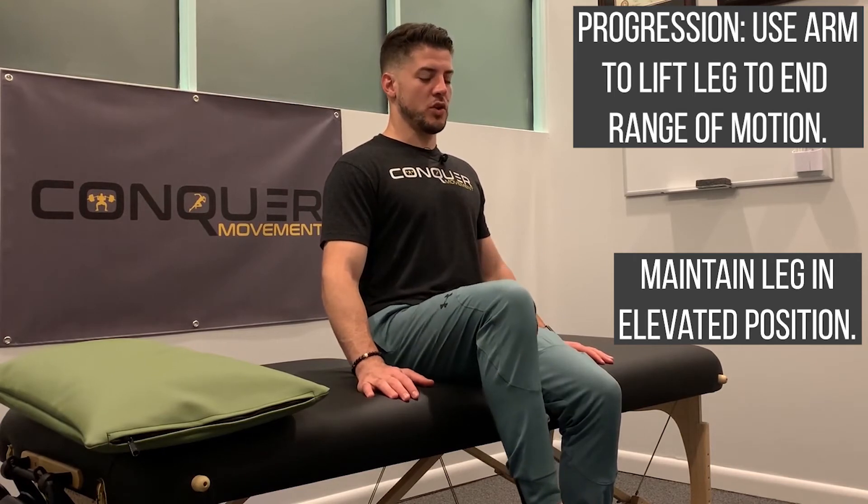Maintain that, and then slow and controlled, come back down. Being able to strengthen in that little extra range that we can't get on our own will make a huge difference. I like the second version a little bit better. If that's too much, you have the simpler, just the basic march.